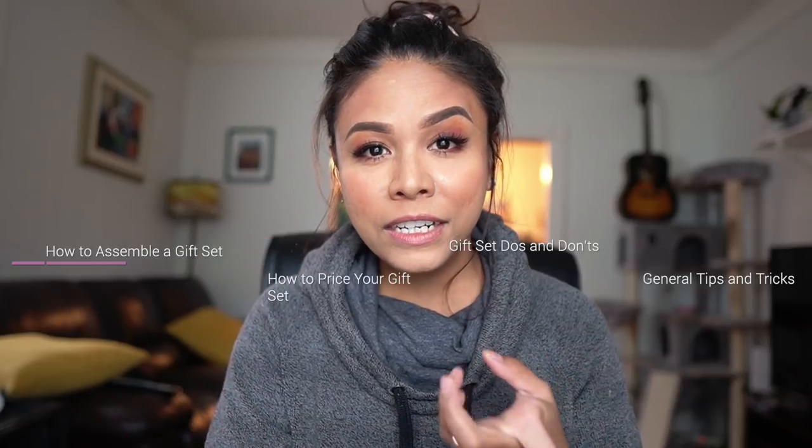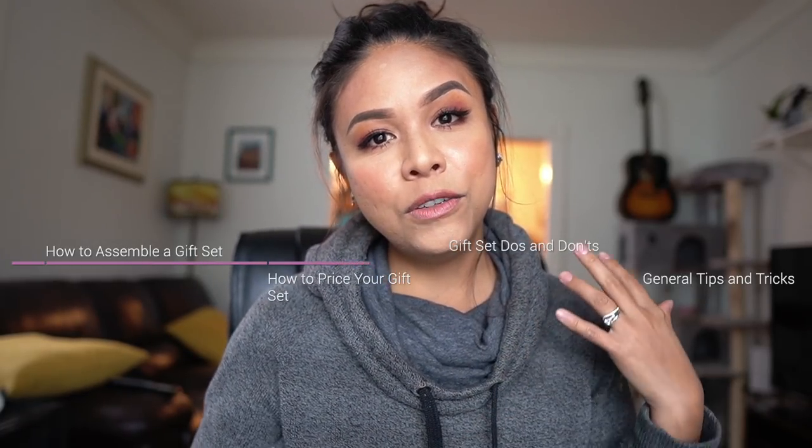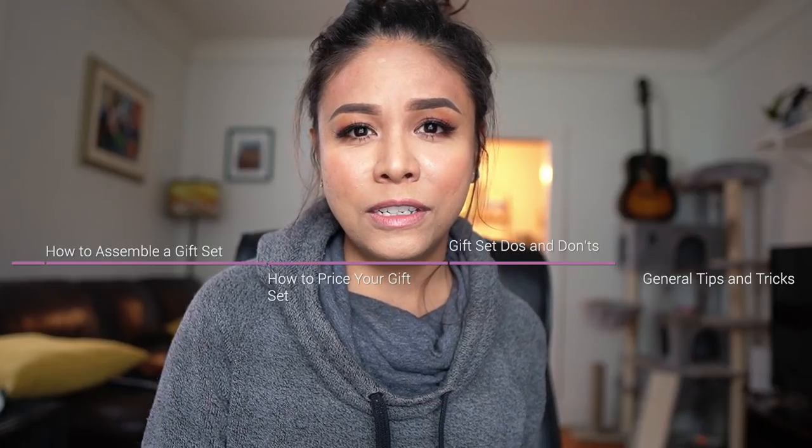In this video I will talk about how to assemble one, the pricing, the do's and don'ts, and give you just general tips and tricks on how to do this and why this particular product is a must-have, especially with Christmas just around the corner.